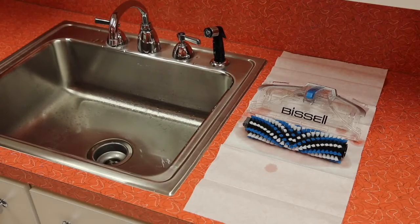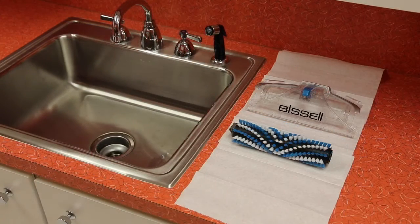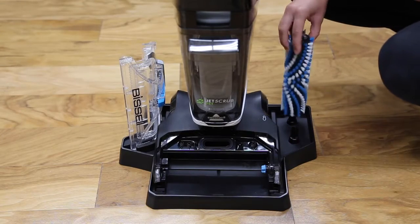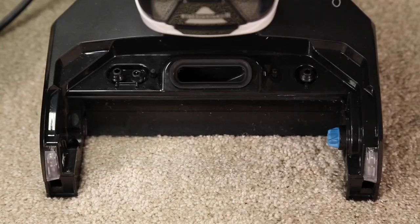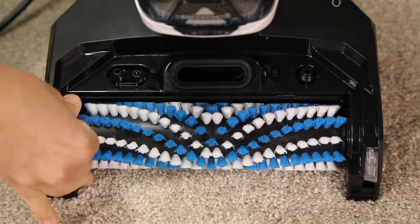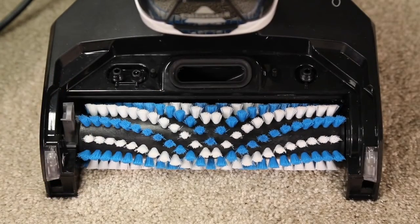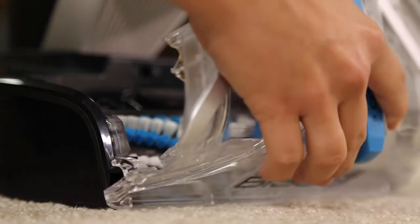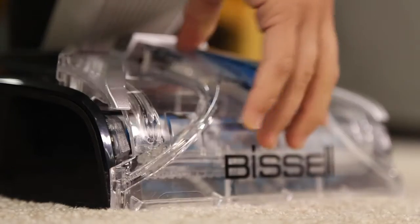Clean the brush roll chamber with a cloth. Let all pieces dry completely. If your machine came with a storage tray, you can place them on the tray to dry. Replace the brush roll by inserting the right side of the brush first, then lock the tab into place by pressing down. Line the nozzle tabs up with the edges of the foot and rotate back until it clicks into place.